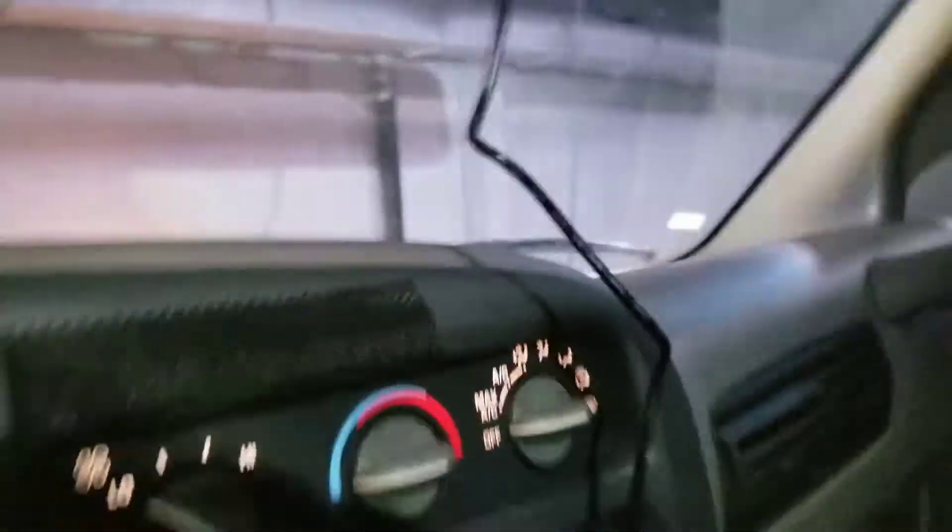I want to show my backup camera. There are two wires: one goes to the cigarette lighter — I will have to tackle it behind the molding — and the second wire goes to the video camera on the back.